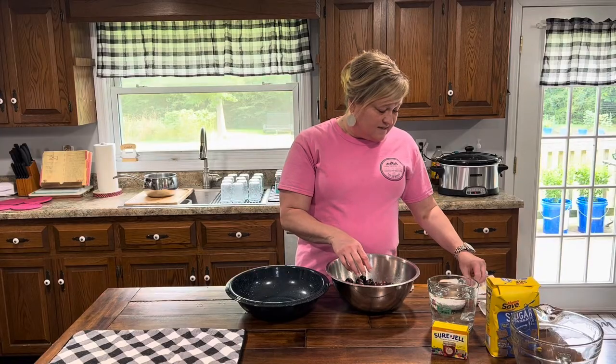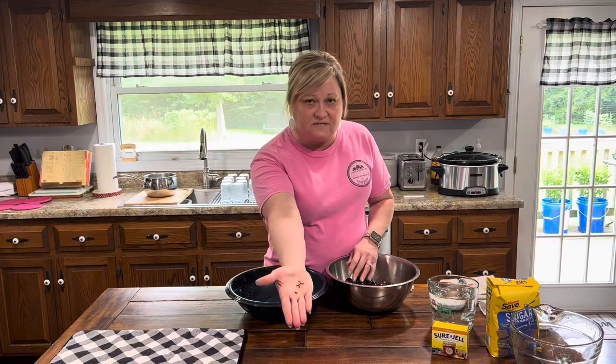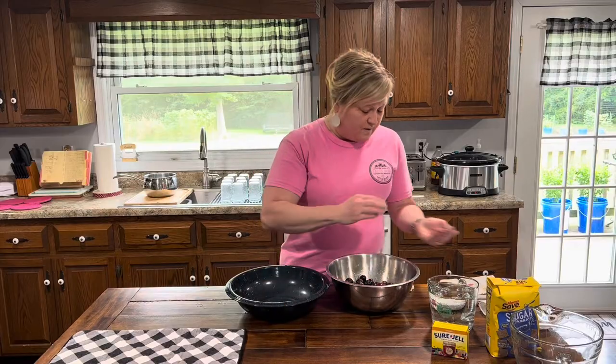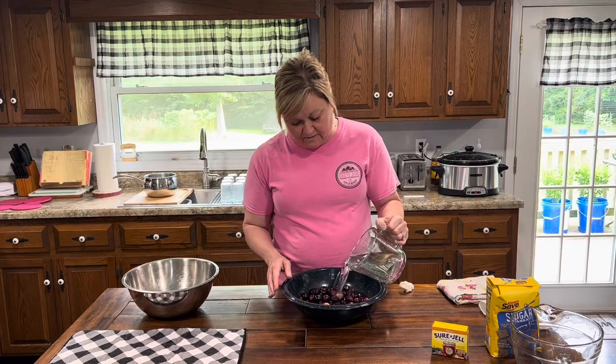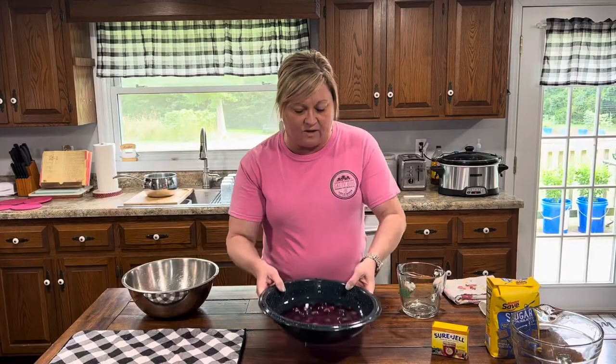We're going to get this prepared so we can have some homemade muscadine jelly for this winter. I'm going to show you the stems — just like a grapevine, make sure there's none left on there. Then I'm going to transfer them into this blue bowl and cook them. You pour water over them, all the way over them, and take them to the stove. Once they get boiling and start softening up, I'll come back and show you what we do next to mash them up and get them ready to strain.